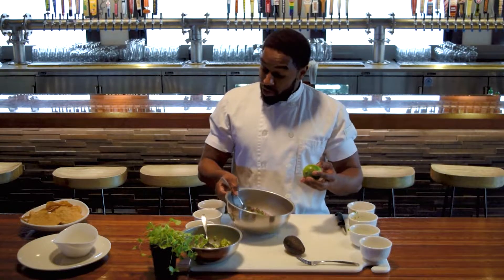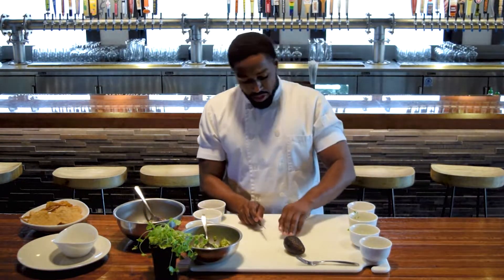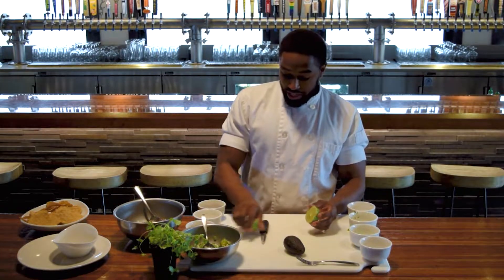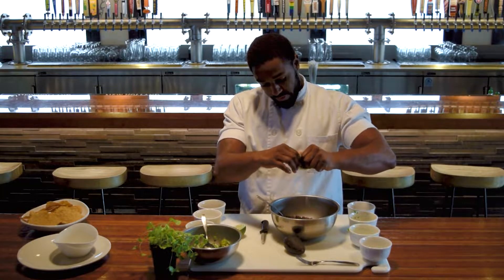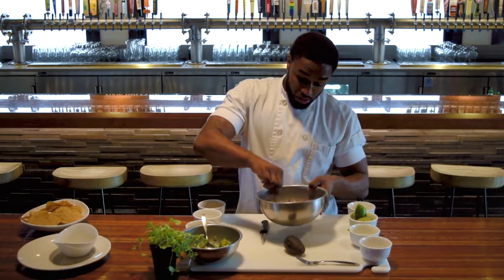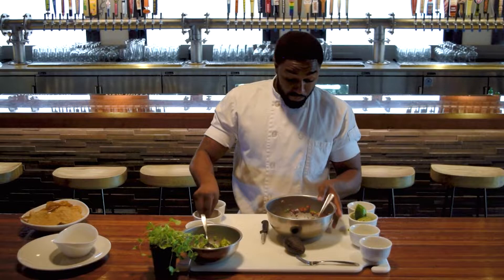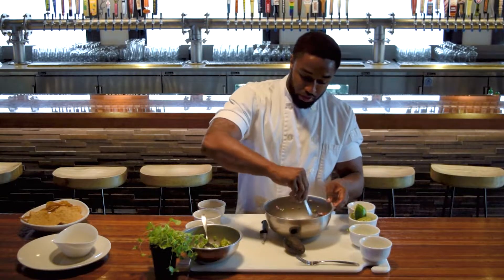From there, we're going to use some of this lime right here. Limes are another one of those things you want to feel while you're at the grocery store — if it's too hard, you're definitely not going to get any juice out of it. This one right here is perfect. If you want to get the max juice out of it, give it a nice roll on your cutting board, then give it a nice cut and go right in the bowl with that lime juice. We're going to get a quick mix, then add a little bit of salt, a little bit of pepper, and give it another mix.